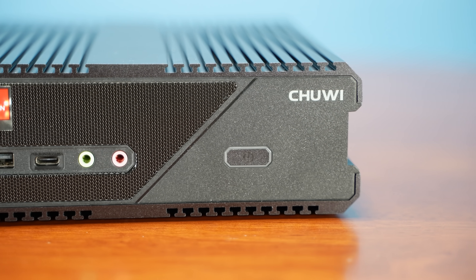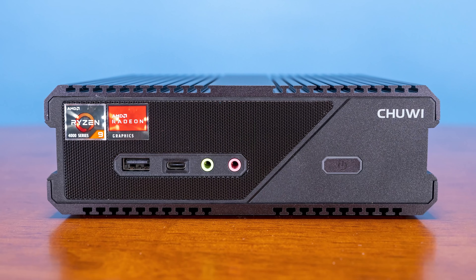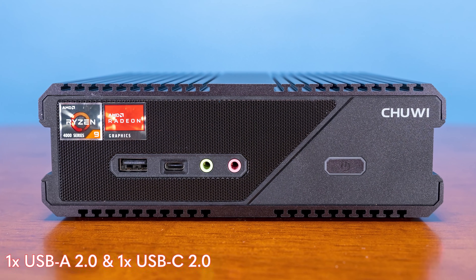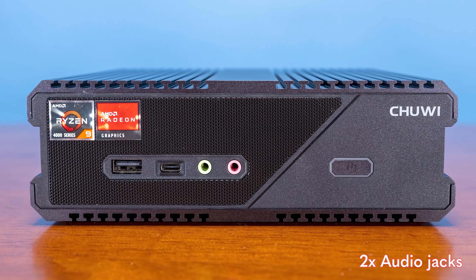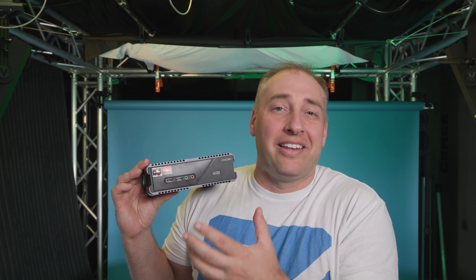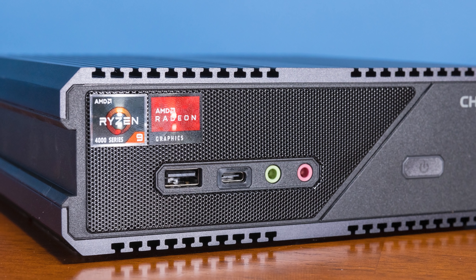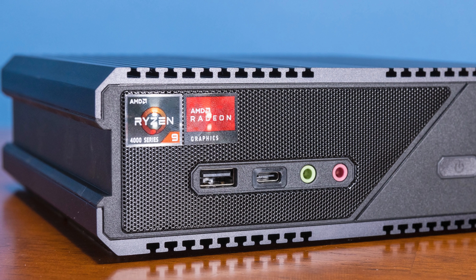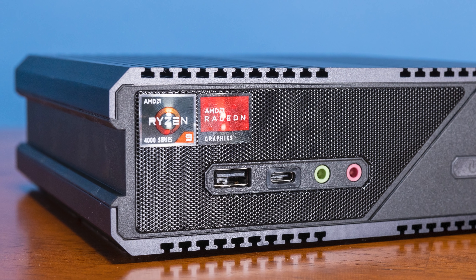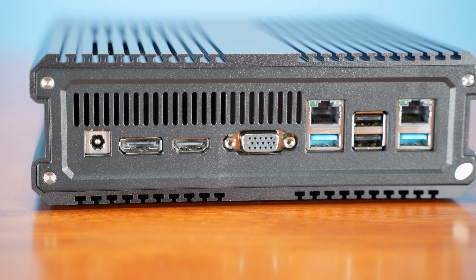Getting to the port side — on the front we get two USB ports: a USB Type-C as well as a Type-A port, and then two audio jacks. That's pretty standard, even in the one-liter PCs from the large vendors. The one thing you don't necessarily see a lot is the giant Ryzen logo and also the Radeon logo. I mean, this is really bold branding here — I like the gusto.